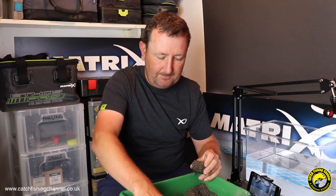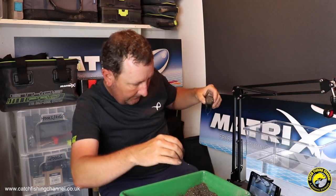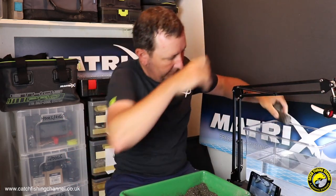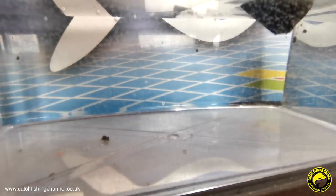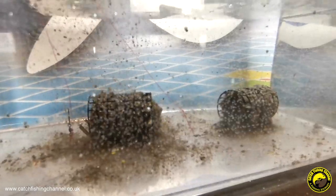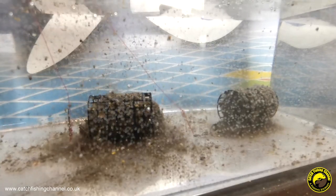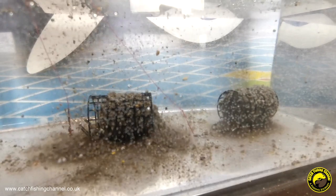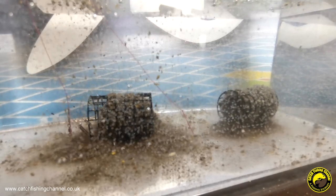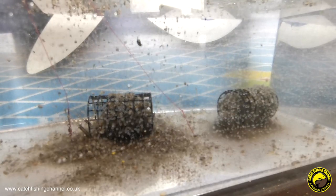In the other feeder we're going to have the side of the mix that's had more water — it's a little bit stickier, but again not packed in too tight. Let's see how these two perform underwater. So we put that one in there and then the dry one in there. Straight away you can see the dry one — look at how much stuff's coming off it. I'm looking down at the tank from above: bits of hemp coming off there — that is your explosive mix. The other one is gradually starting to break down, but you can see the big difference between the two.